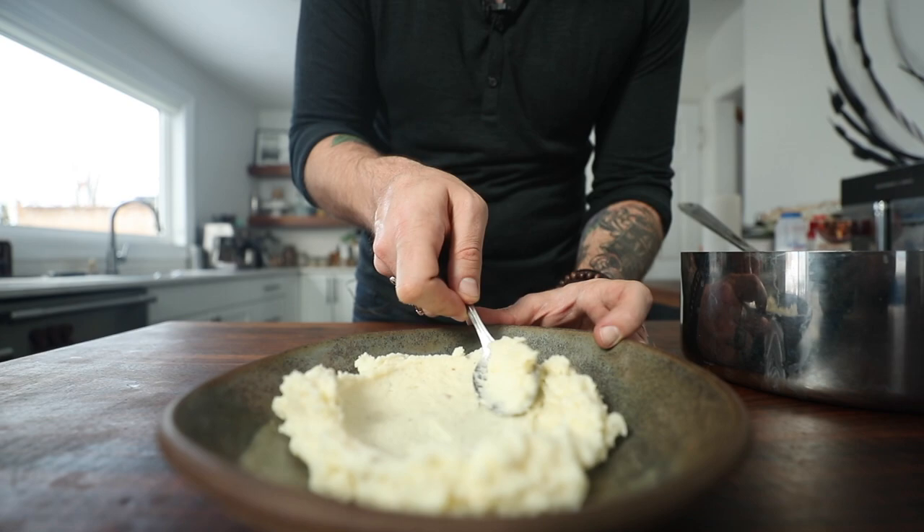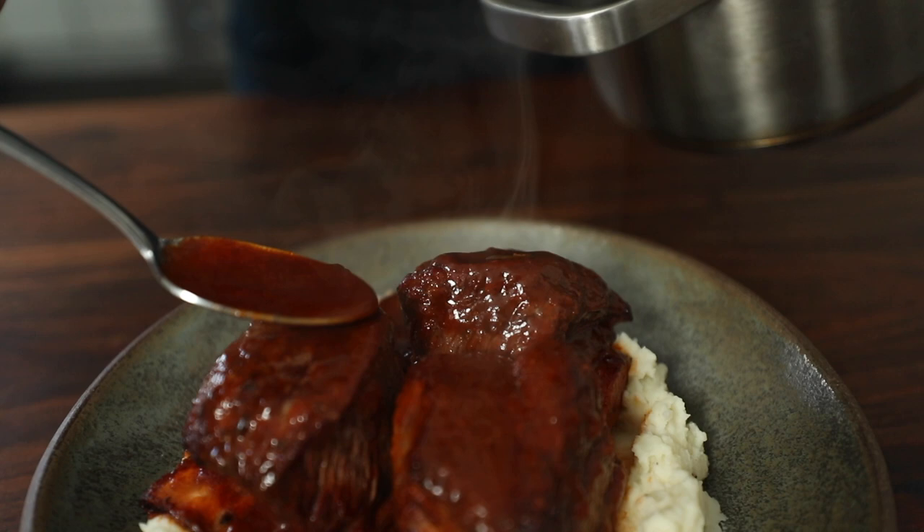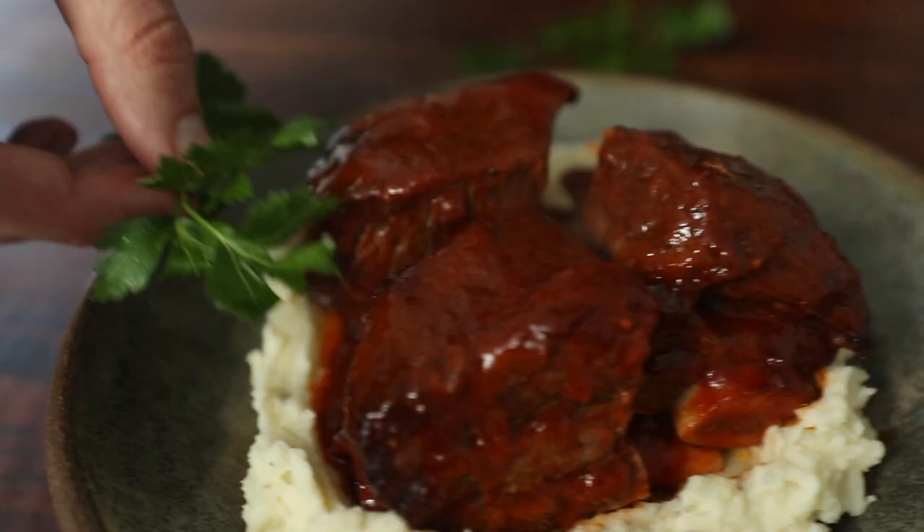When your short ribs are all done, spread those mashed potatoes on a plate, top them with short ribs, some extra sauce for deliciousness, a little bit of parsley for color, and you're off to the races.